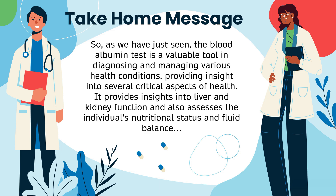As we have just seen, the blood albumin test is a valuable tool in diagnosing and managing various health conditions, providing insight into several critical aspects of health. It provides insights into liver and kidney function, and also assesses the individual's nutritional status and fluid balance.